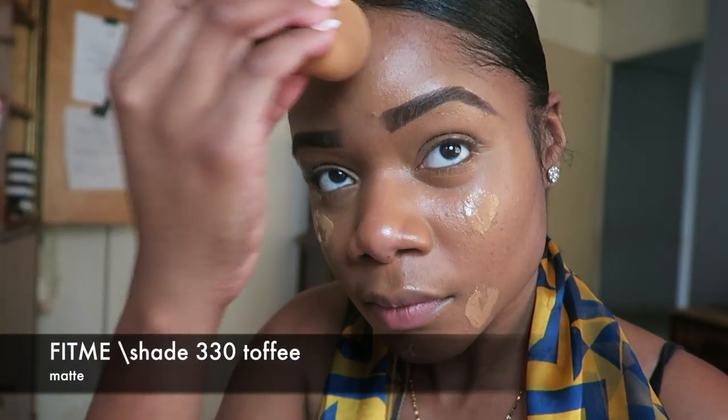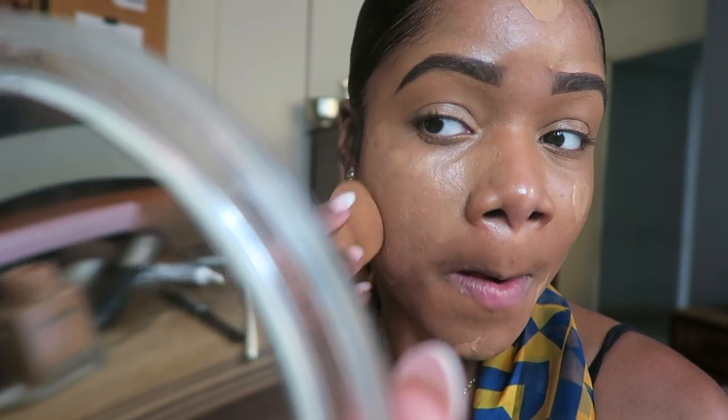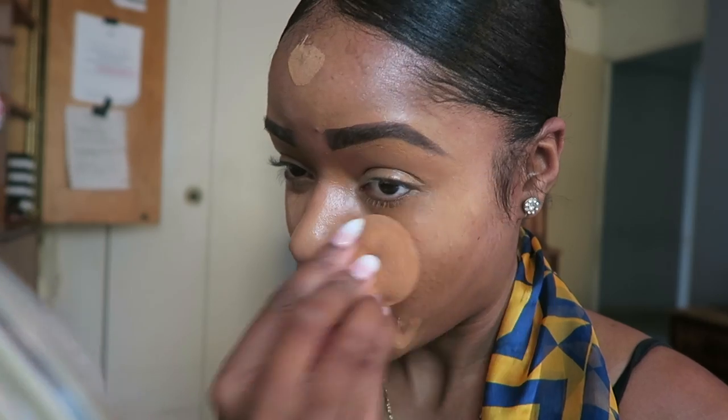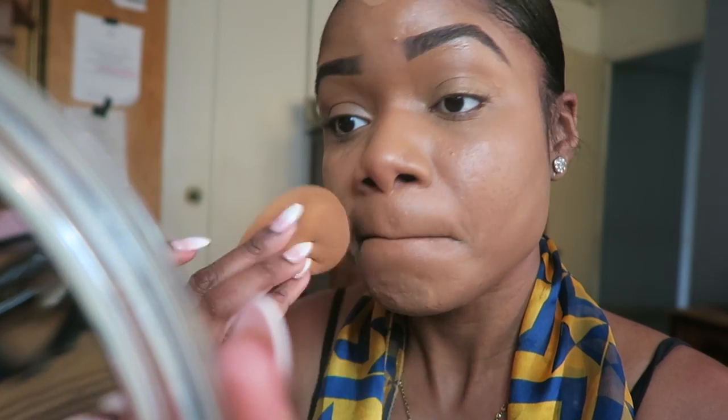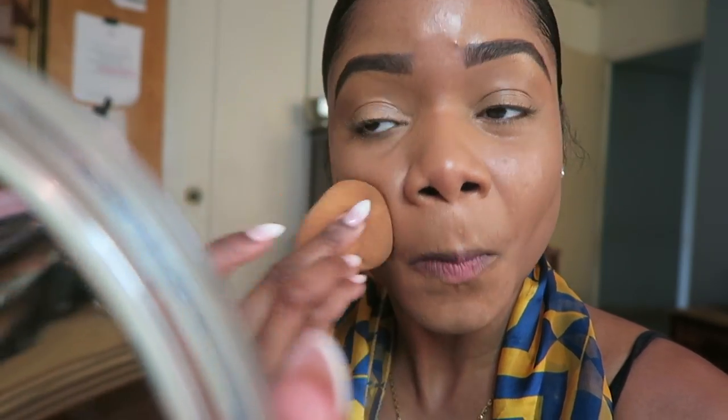Now I'm going to go in with my favorite foundation, Fit Me in shade 330 Toffee. It's a matte foundation and it's super amazing — I get so many compliments every day, I promise. So now I'm just going to blend that in with my beauty blender, blending it very well until I see no creases and it blends into my skin. Perfect!